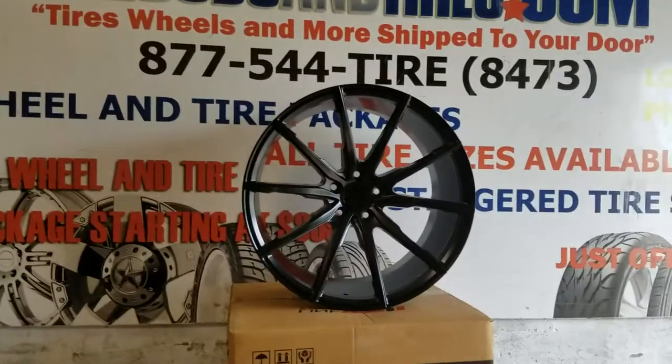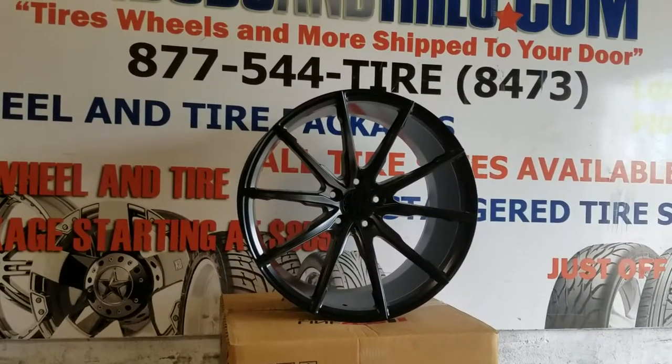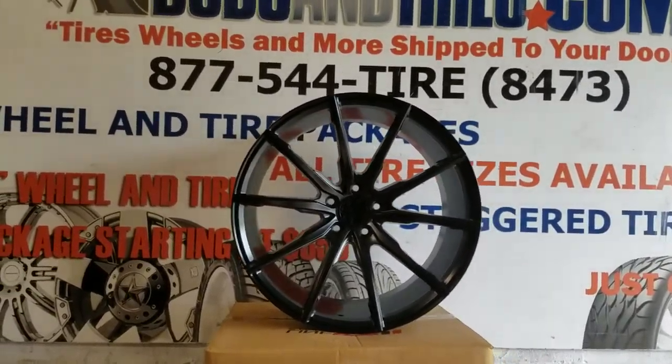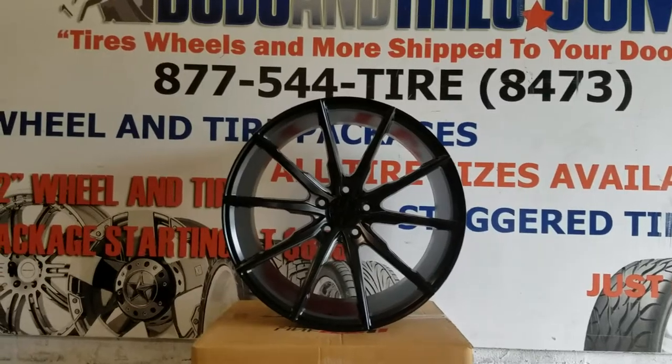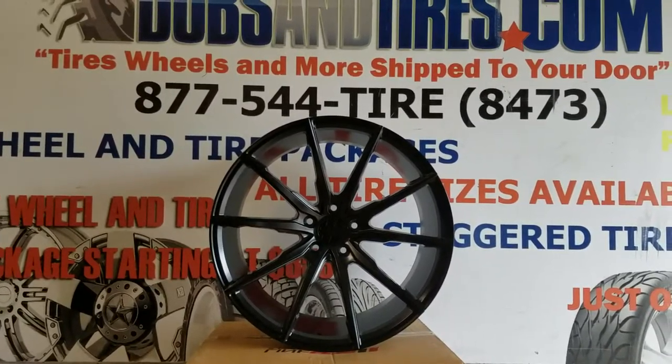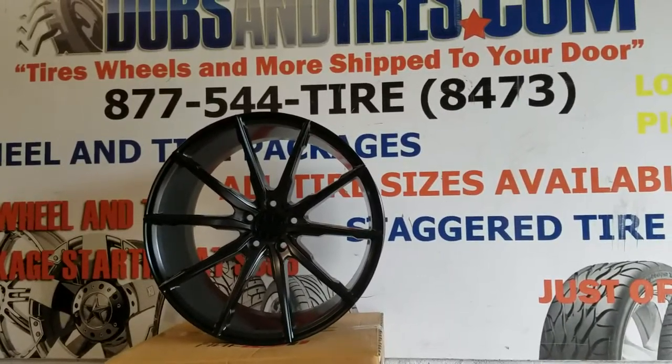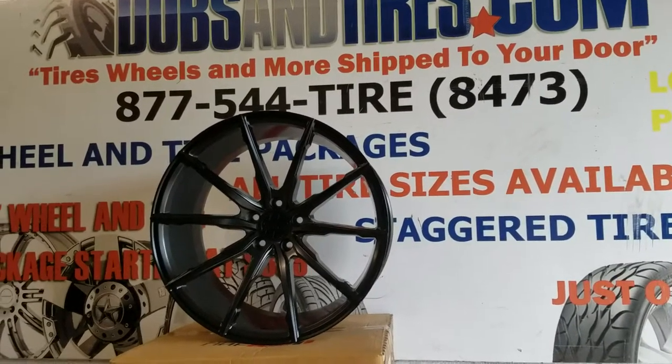Speedline is coming out with these wheels, and they're going to run about $1,400 to $1,500 for just the wheels, because they are rotary forged and super lightweight. So if you're looking for something that's stronger, more durable, and lightweight, rotary forged is the way you want to go. And this is going to be one of the cheapest prices you will get rotary forged wheels for.